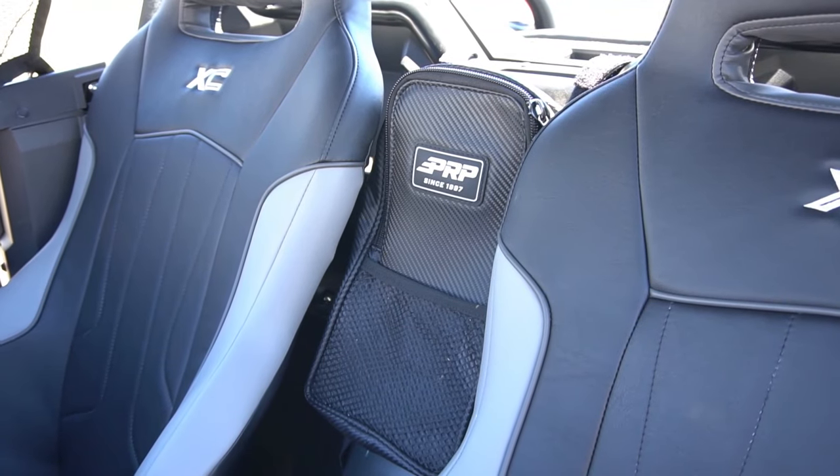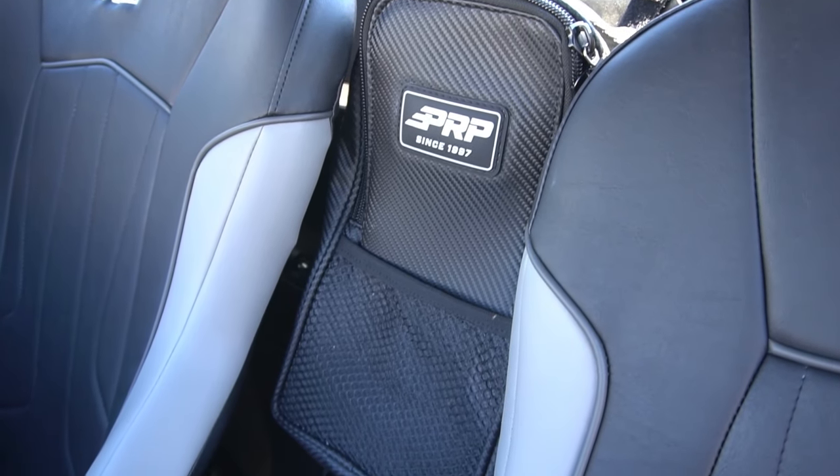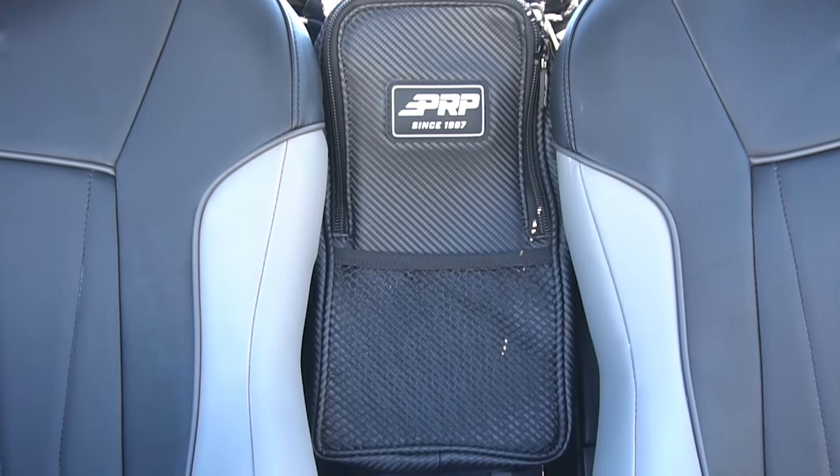The center bag goes right between the seats, attaching to the harness bar on top and the plastic cover on bottom. The bag features one medium-sized zippered compartment and a quick access mesh pocket.